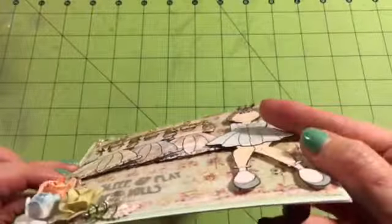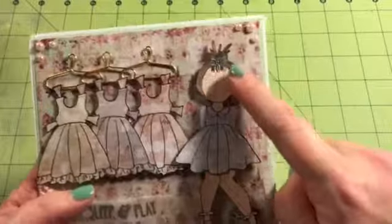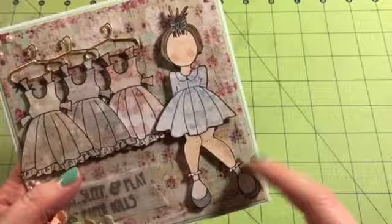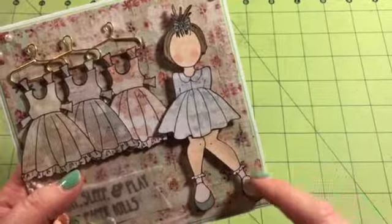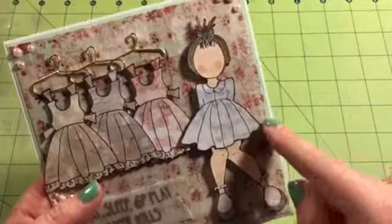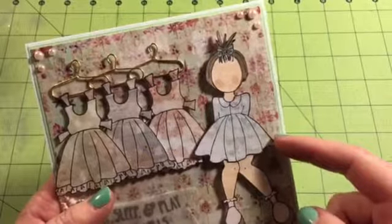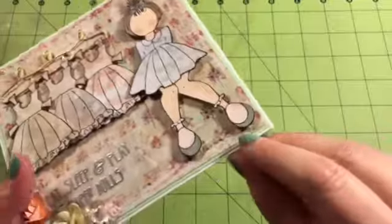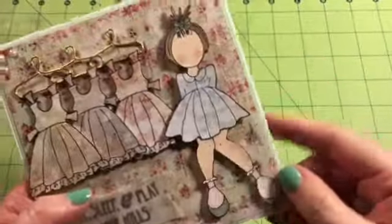And I popped them on foam dots. I had this image in my stash, and I believe she sells it — she for sure sells it in her shop, because I got it from her. And then I fussy cut her dress as well, and I put Wink of Stella on her bow and on her shoes, and I watercolored the image.